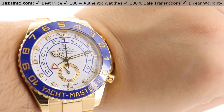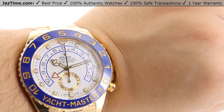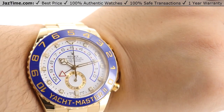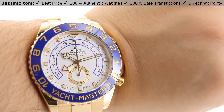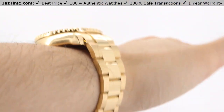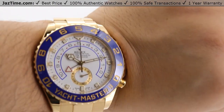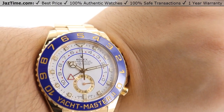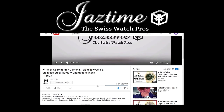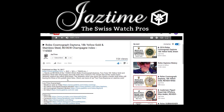Still an absolutely beautiful, luxurious watch — being in full 18-karat yellow gold with that simple white dial, the blue accents from the bezel, the programmable countdown, and even the little red accents that add contrast and uniqueness. If you're interested in this watch or any other watch at the lowest possible price, check out our website at jaztime.com. We offer a lowest-price guarantee and a one-year warranty. If you like the video, please like, comment, and subscribe below.